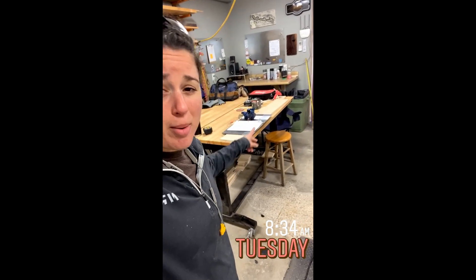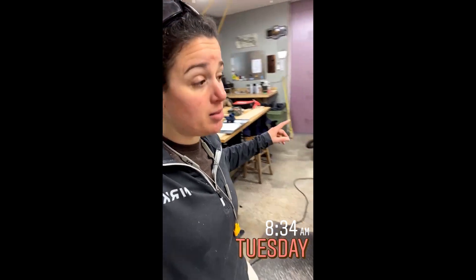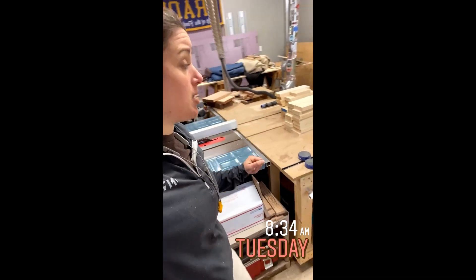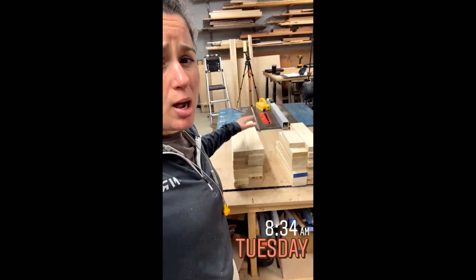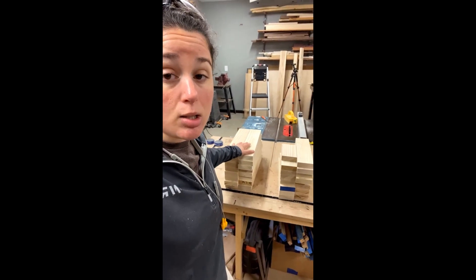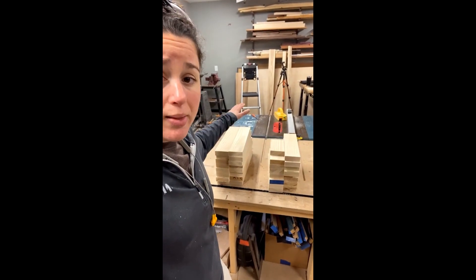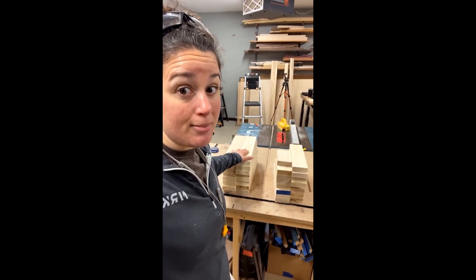Everyone, happy Tuesday. If you remember, there were two boards left that I still needed to joint. I got those taken care of already and got everything milled up to their rough dimensions. I like to leave an extra 16th to an eighth inch when I rip them on the table saw, so I have a little bit to clean up any tooling marks and get a nice clean glue line. I've got eight glue-ups to do here, so I'm going to get those cleaned up and then start getting them in clamps. We'll see how far I get today.